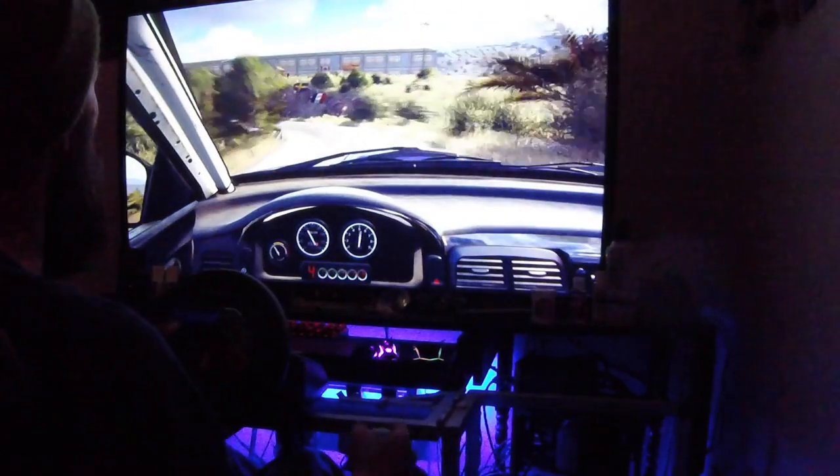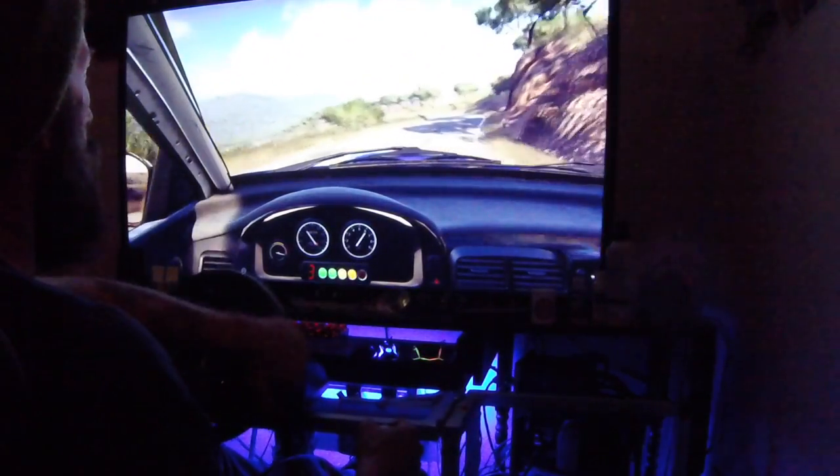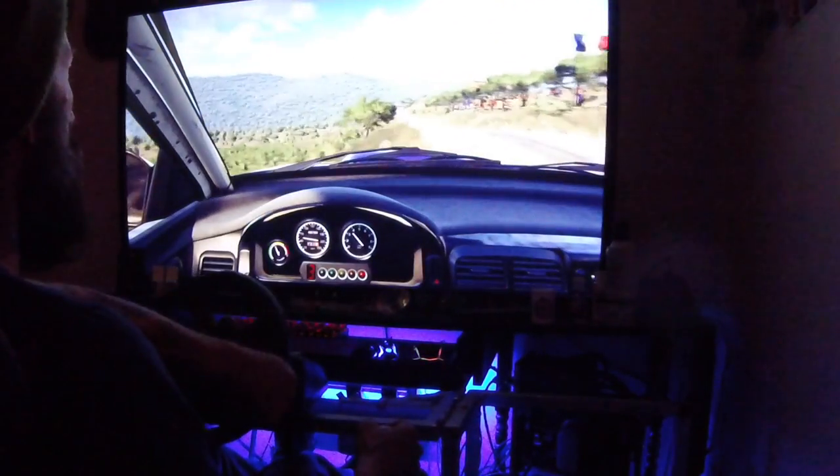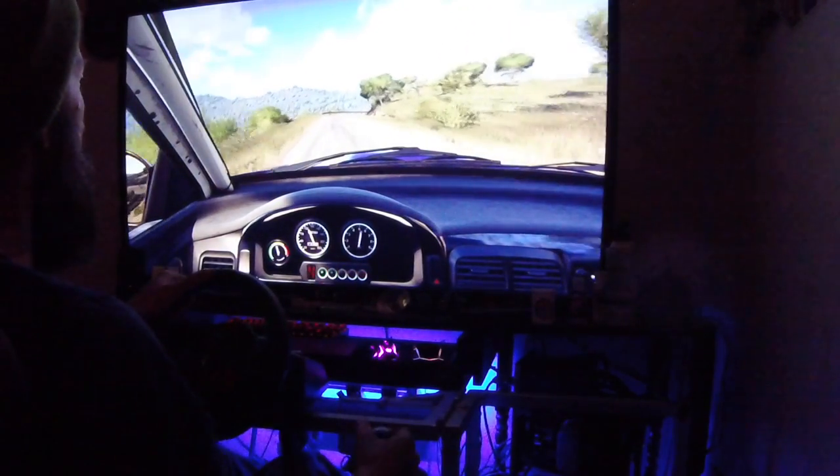Into 2 left long. Opens over crest. 6 right, into counter light left. Opens, 150. 2 right, opens 4. Extra, extra long.